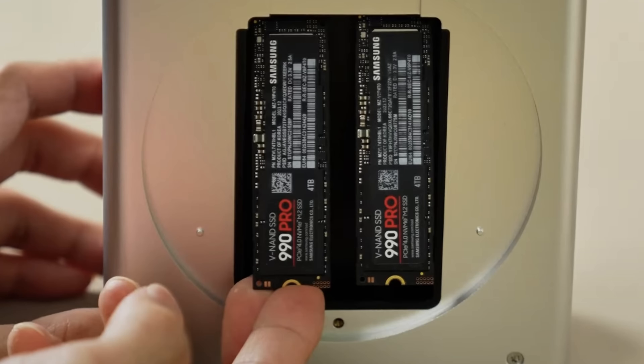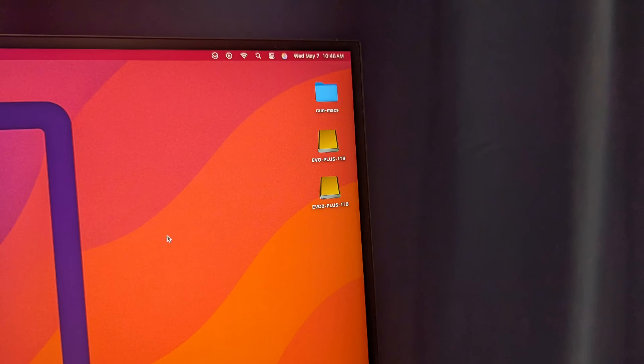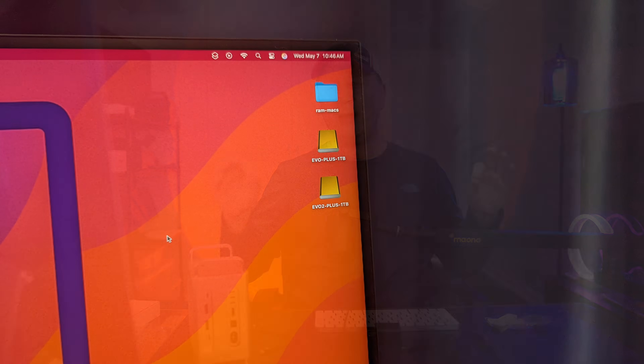Their documentation shows Samsung 990 Pro drives, but I'm using two Samsung 990 Evo Plus SSDs at one terabyte each. I inserted both, and they showed up as completely separate drives — already formatted APFS. Everything worked perfectly. Now let's run some speed tests.